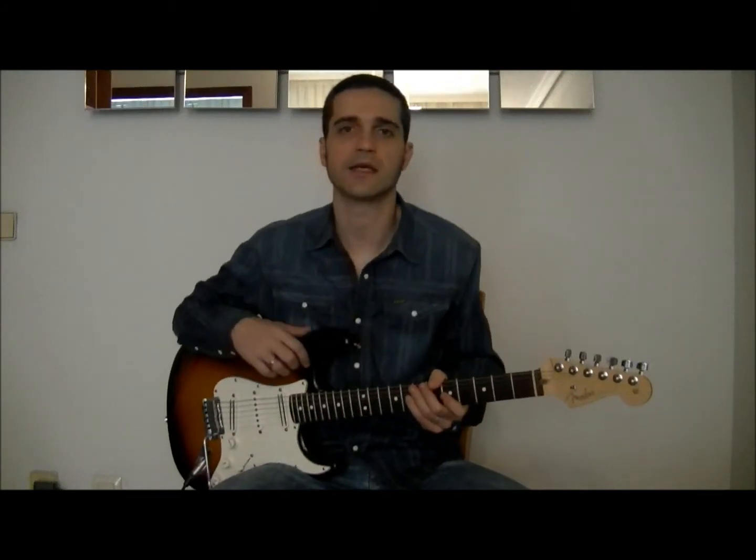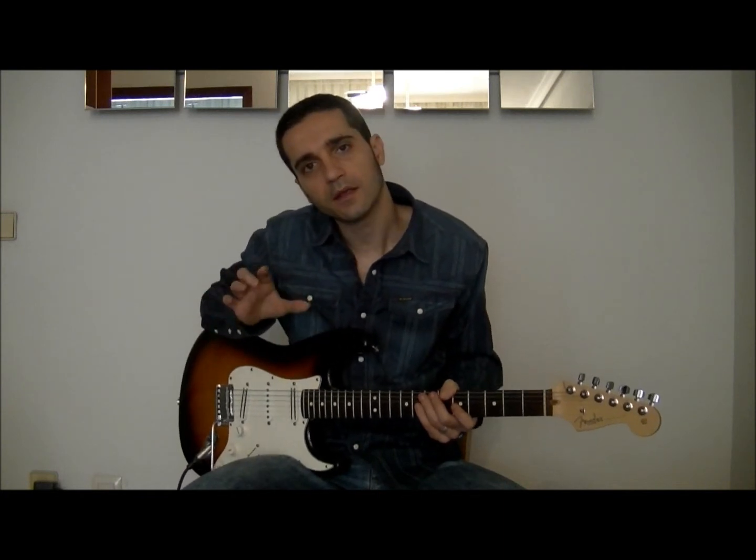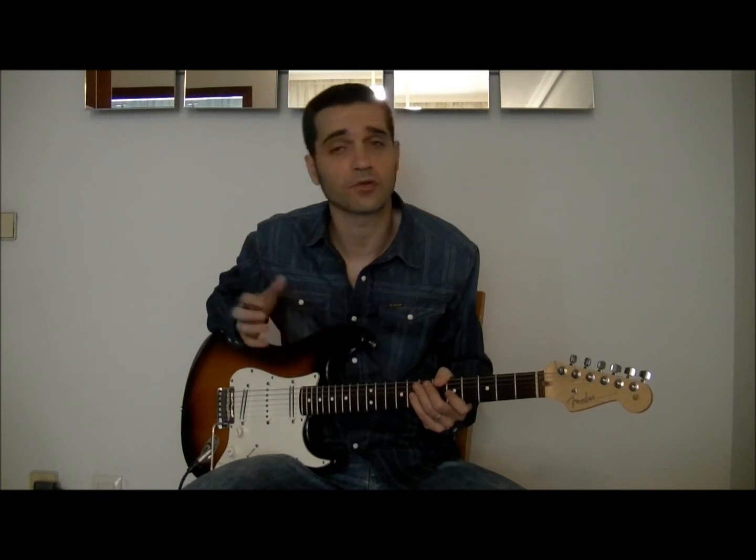Bienvenidos una semana más a La Guaya Guitar Channel. Esta semana nos vamos a centrar en la técnica de Van Halen y en especial en cómo utiliza el uso de las triadas, tanto en ritmo como en algunos de sus solos. No os vayáis.